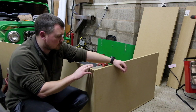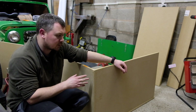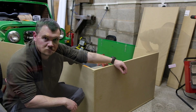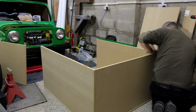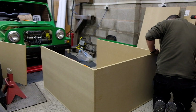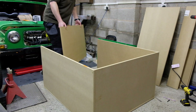Two sides together with a couple of screws holding them in. Basically what we're going to do is put the frame together and then go back and put a couple more screws in to make it a bit more secure. Last piece going in now.